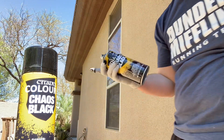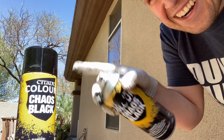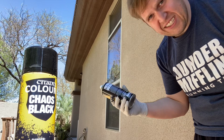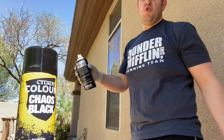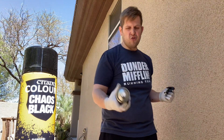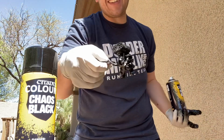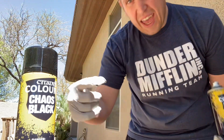So anyway, that is your Chaos Black from Citadel Color — a fantastic spray paint. I'd give it a four out of five. I like to use it as my undercoating for all Warhammer 40k models especially. You can utilize different types of paints after the fact, though it's always best to use the Citadel Color line of paints for best results on those models. I feel this makes a fantastic start to your process, so if you're thinking about getting this spray paint, highly recommend it.